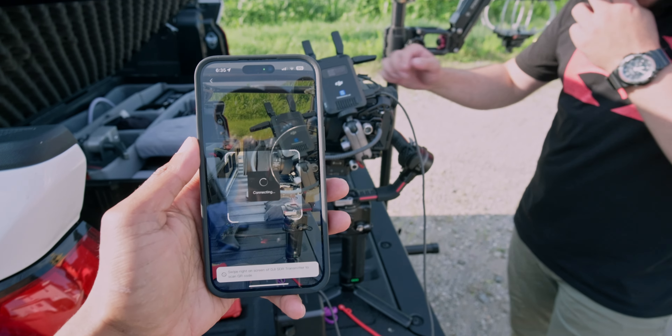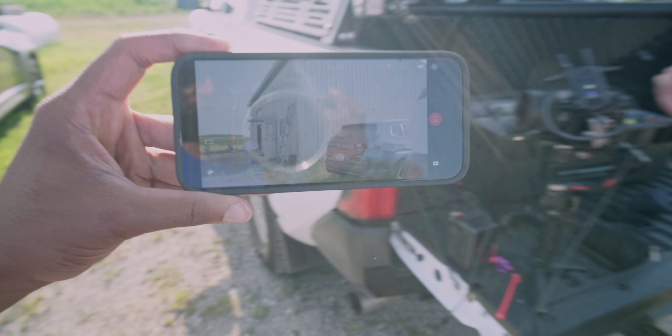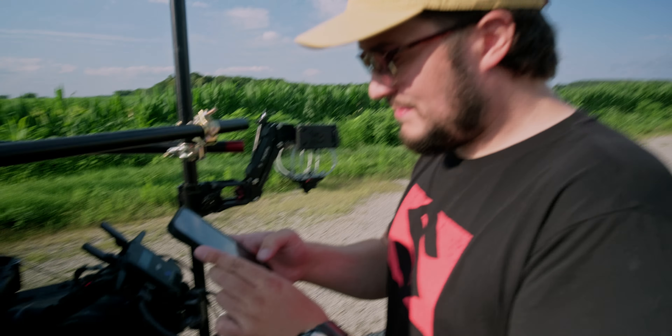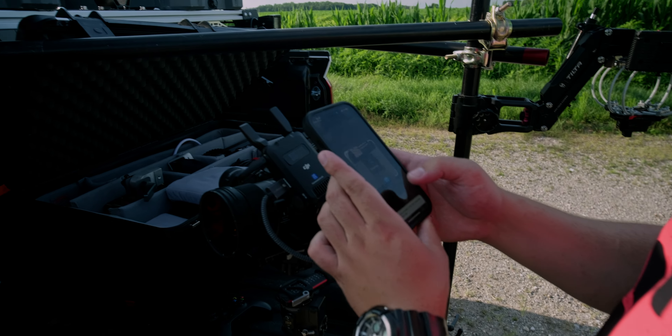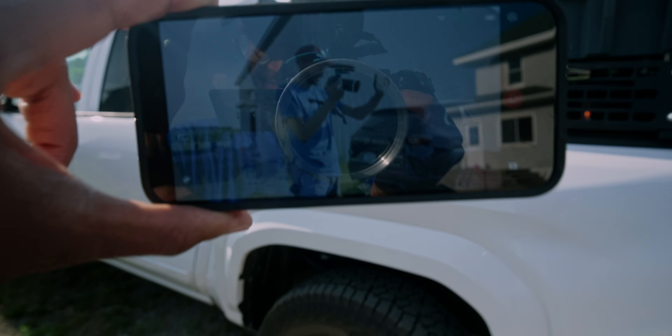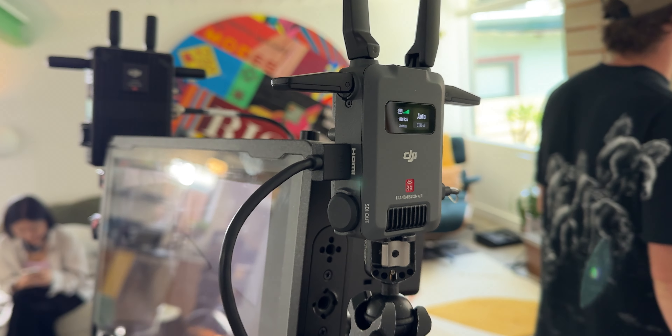One feature I wish I used more was the Wi-Fi — it can stream to iPads and iPhones. I wouldn't necessarily use this to pull focus unless I absolutely needed to, but I would use it often when setting up shots and my gaffer or art department needs to see an image. That's going to be very handy moving forward.